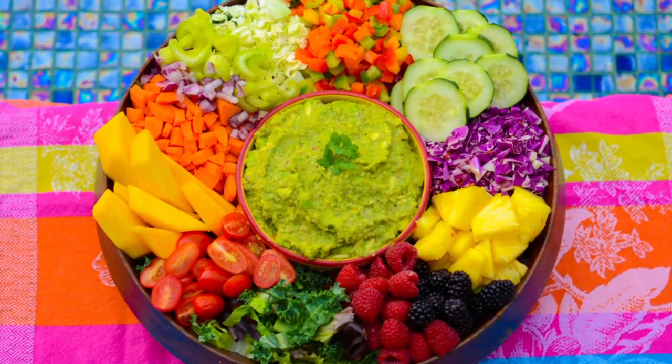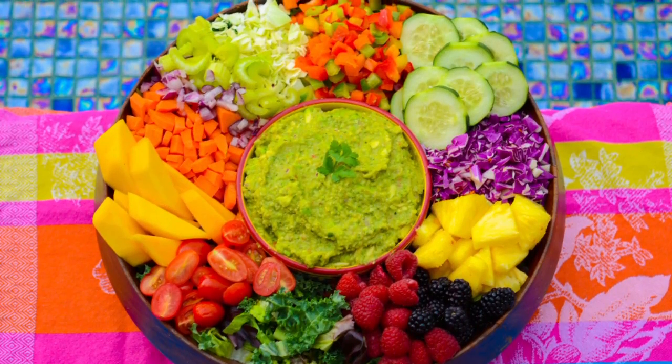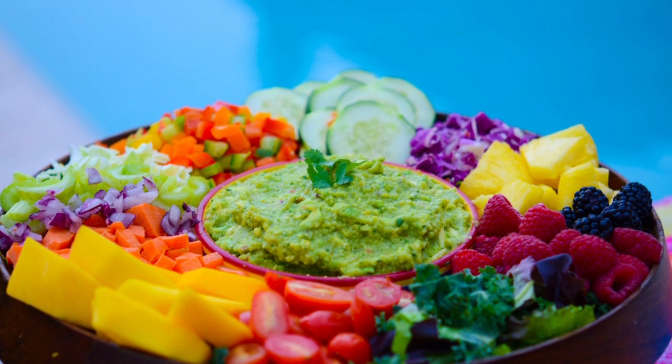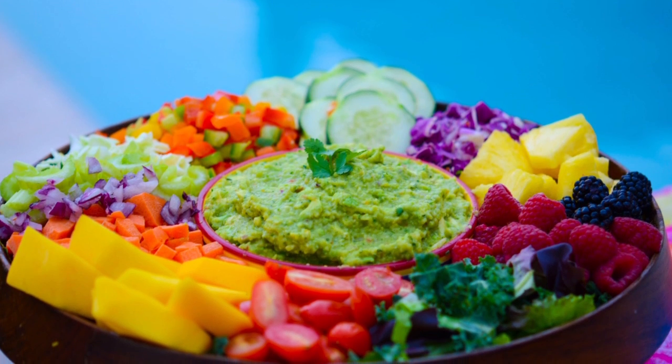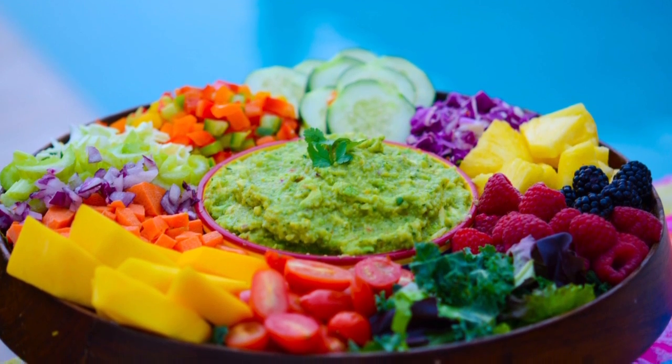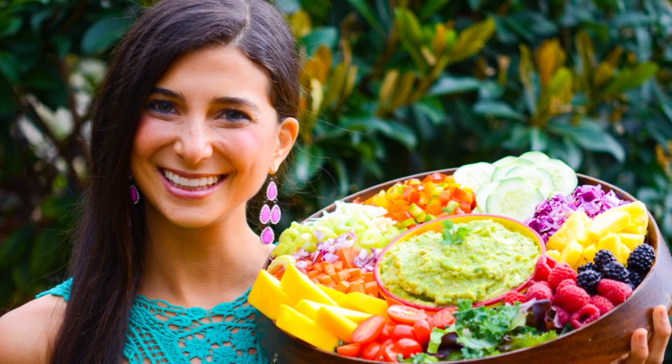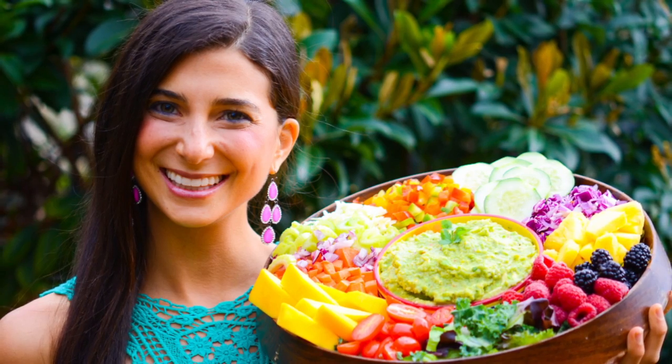I always say eat the rainbow because when you eat the full spectrum of color, you are getting in your full range of vitamins, minerals, phytonutrients, amino acids, and proteins. And when you eat life, you feel life and you radiate this color in everything that you do.